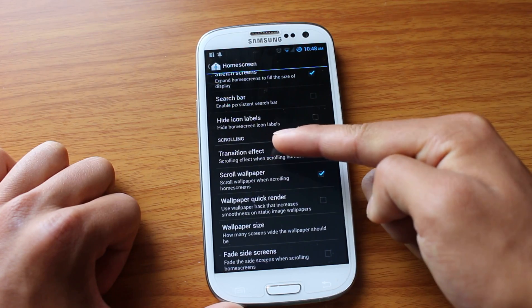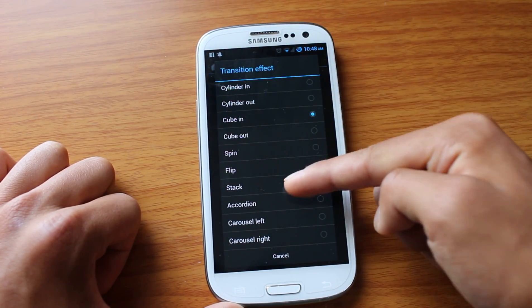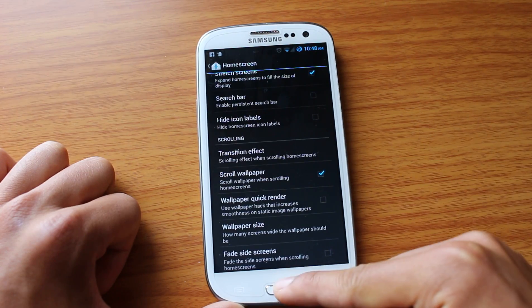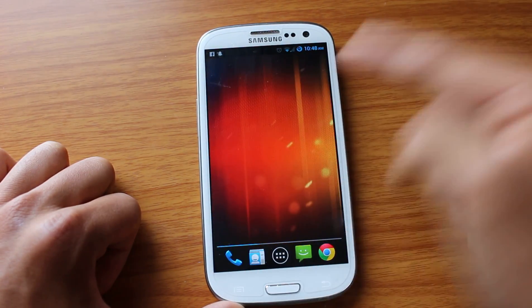Just the customization in here — going from screen to screen, I can pick all kinds of ways to transition. So I can put like carousel left, and just to show you, you can put all kinds of transition styles.